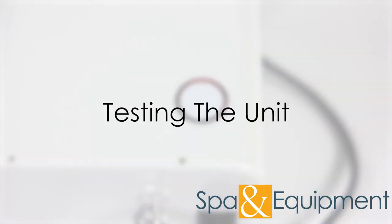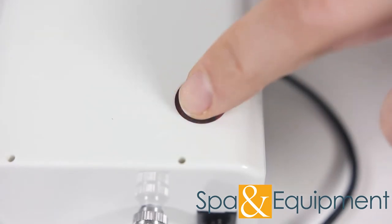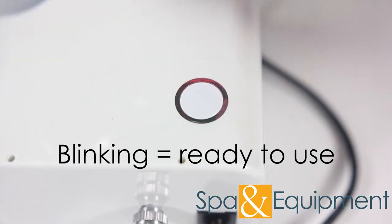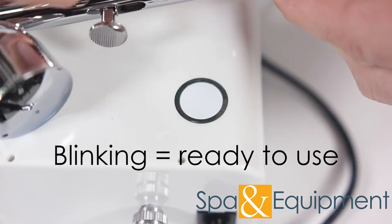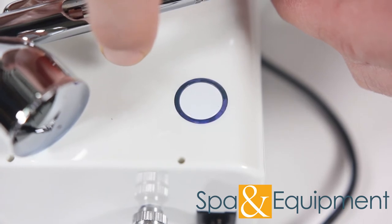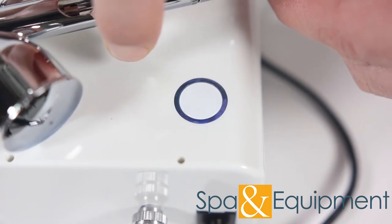In order to tell the compressor that you want to use the airbrush gun, lightly touch the button. You'll see that the solid red light is now blinking — this means the compressor is ready to use. When you press the button on the top of the airbrush gun, air will begin coming out. The light on the compressor will turn blue when air is coming out.